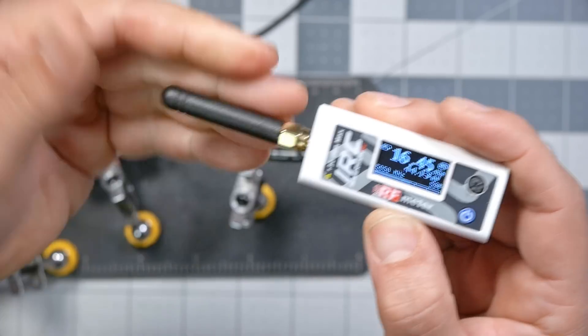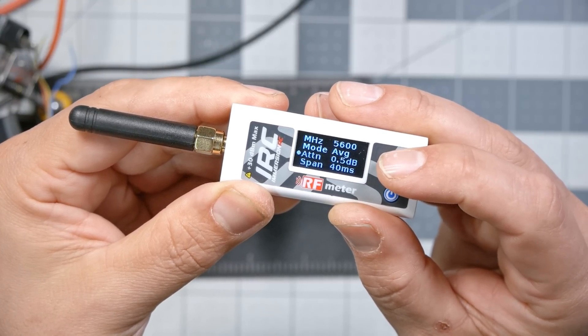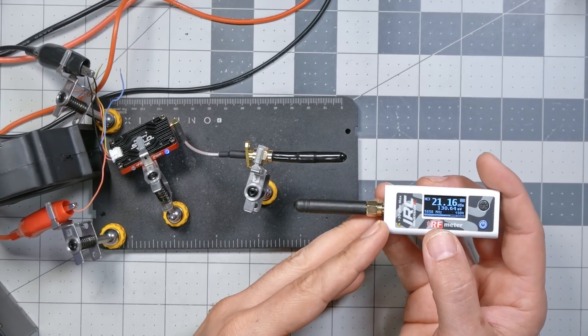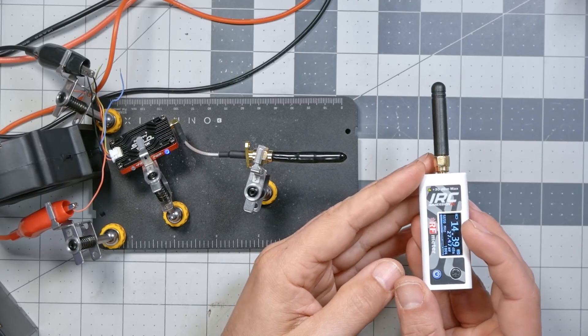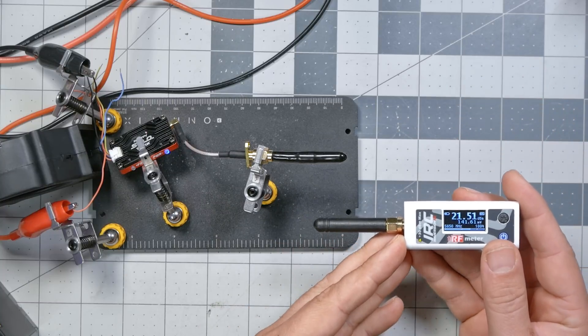For the next demonstration, I'm going to connect the included antenna to the RF power meter. This is a much less accurate way of measuring RF power — not that the meter itself becomes less accurate, but a signal traveling through a wire will have a much more consistent power level than a signal moving through the air. I need to go into the menu and remove that attenuation value since I'm no longer using the attenuator. The megahertz should be 5650 for Race Band 1. When using this antenna, the power measured depends heavily on the distance from the other antenna and its orientation.